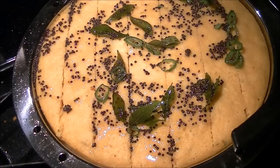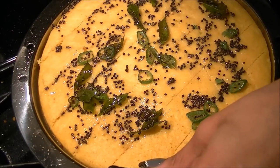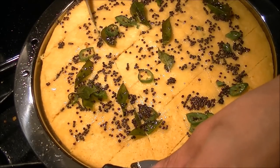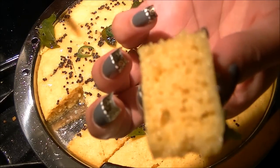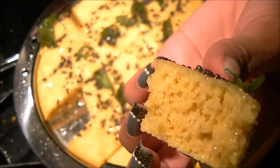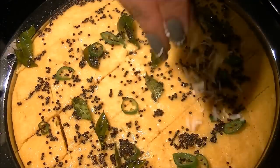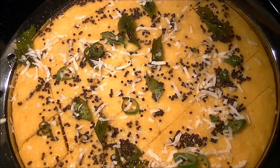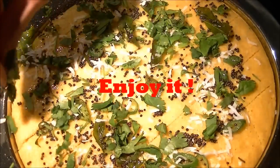Spread the tempering evenly. I've cut this in a diamond shape — you can cut it in whatever shape you prefer, bigger or smaller. You can see the khaman dhokla is so spongy and airy and looking delicious. Garnish with grated coconut, fresh or dried, and some chopped cilantro.